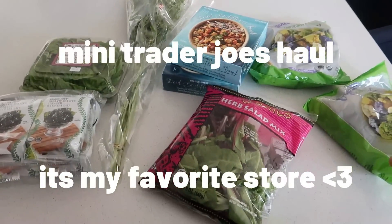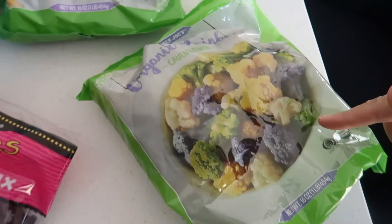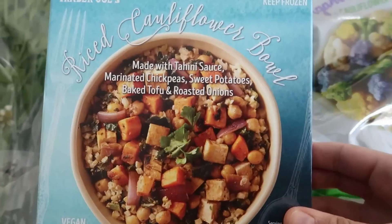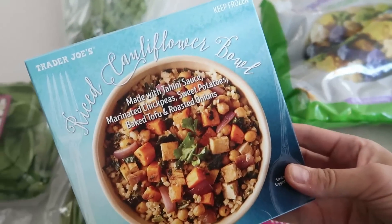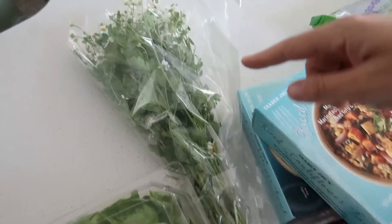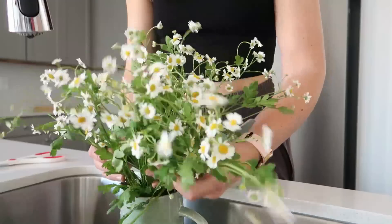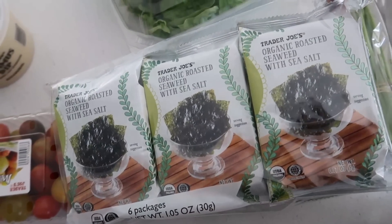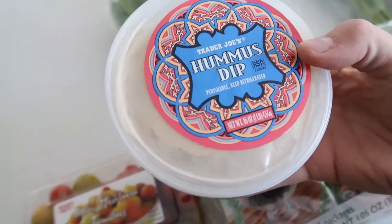Here's our mini Trader Joe's haul — I didn't get too much, just a little bit for lunch and dinner. I'm doing a use-it-up challenge so I grabbed these for dinner tonight — I know my husband loves cauliflower. I got a salad mix for lunch, and one of these rice cauliflower blends with tahini, chickpeas, sweet potatoes, tofu, and roasted onions — about 300 calories, perfect when you don't feel like cooking. I also got some flowers for my dining table, fresh basil for dinner, seaweed for extra iodine, tomatoes for lunch and dinner, and this hummus dip I've been obsessed with.